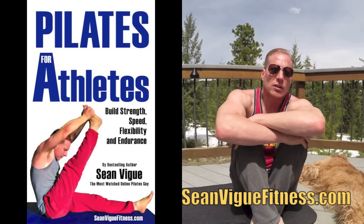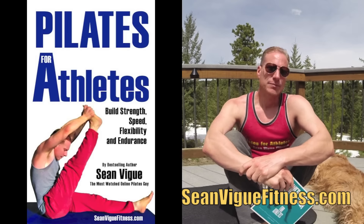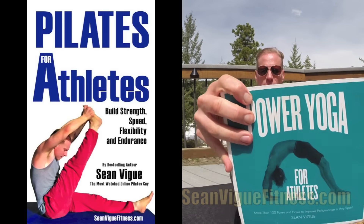These three exercises are taken from my brand new e-book, Pilates for Athletes, available on Amazon and iTunes. Pilates for Athletes joins its sister book, Power Yoga for Athletes, working with male and female athletes of every age and every fitness level. Click the link and get your copy of Pilates for Athletes today. It's all body weight. Let's get to the mat and enjoy these three amazing full body exercises.